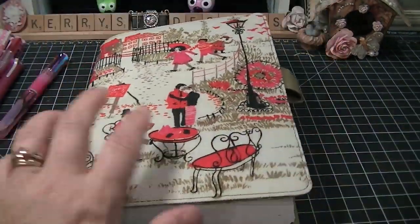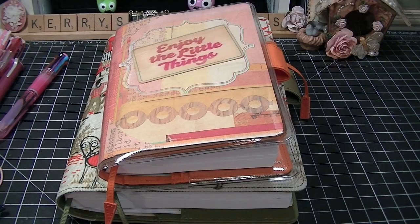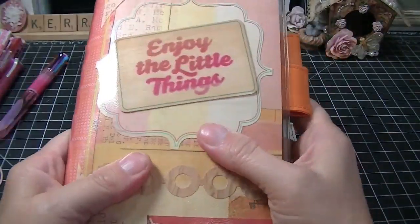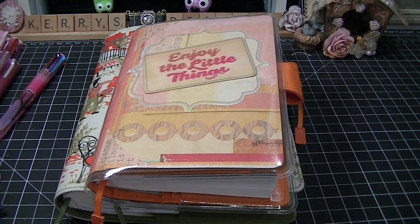But right now these are my favorite planners. Like I said I still love my Filofaxes, but I'm not using them quite as much. I am finding that I really, really like that it's here, I'm not afraid to use it, I'm not afraid to take it anywhere, and it's here with me. I hope you guys like this, I hope you enjoyed it. Let me know and I'll talk to you later. Bye, see you later!